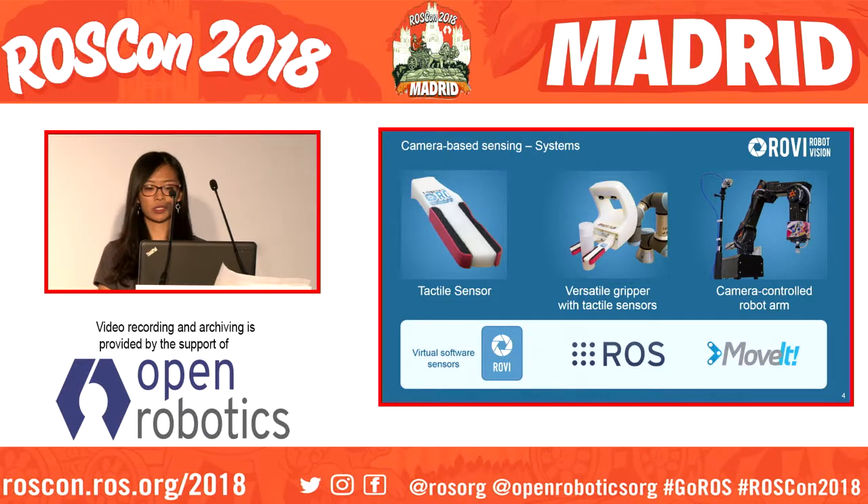Rovi built three prototypes. On the left you can see a robot finger with two passive tactile sensors — it's just a 3D printed part with two rubber foam bars. These rubber foam bars deform when getting in contact with an object, and this deformation is sensed by the camera so you can calculate the forces. In the middle is this robot finger integrated into a gripper system, and on the right is a camera-controlled robot arm based on off-the-shelf hardware parts, which is entirely sensorless — except for the camera, there are no sensors on this robot.